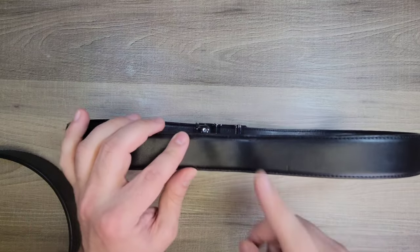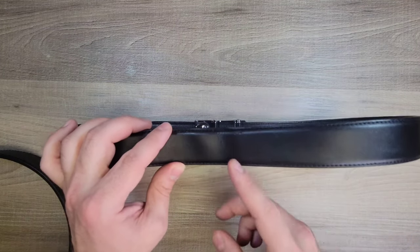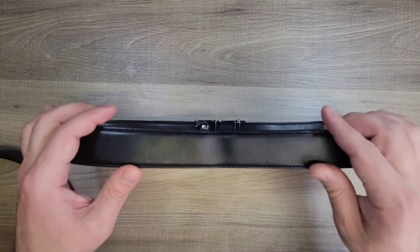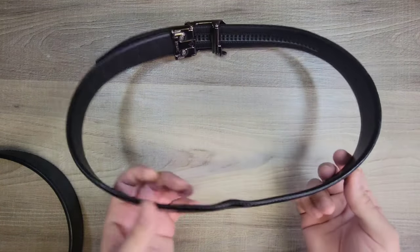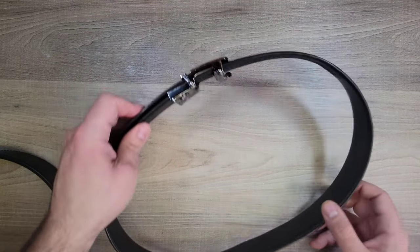I actually reached out to Core Essentials and they said that since it's been over three years that I had this belt, the plastic materials they've been using have been upgraded. This is no longer the standard inside plastic because things have changed — they've modified and figured out what works best.